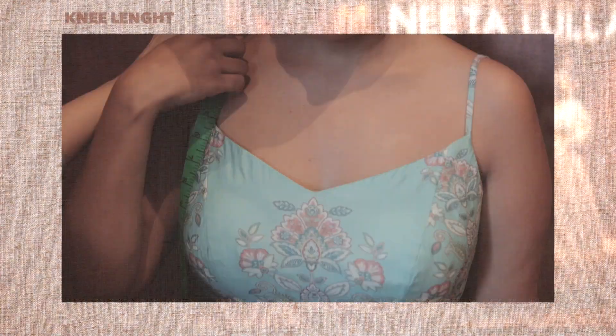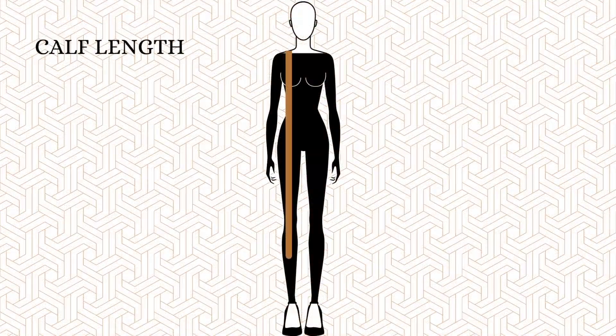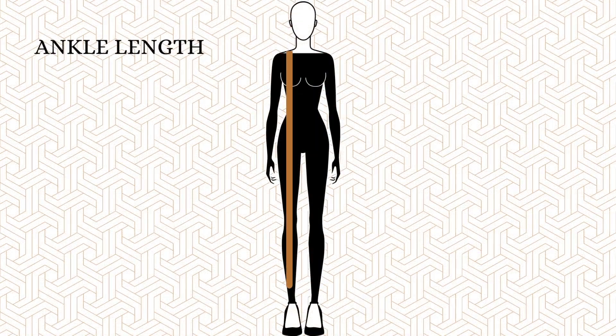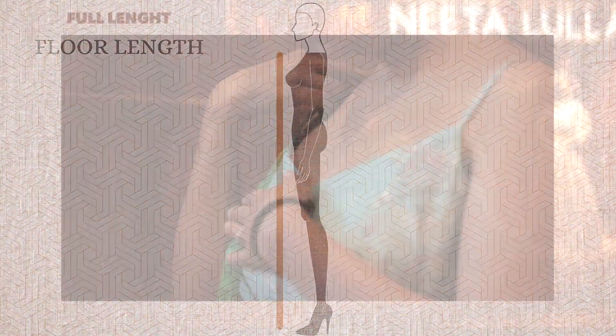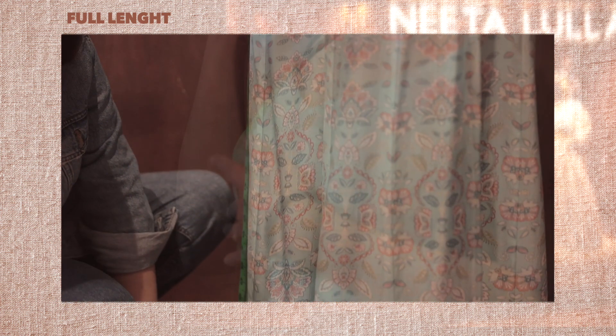Number six, knee length. Keeping the tape at the center point of the shoulder, measure down to your knees. Number seven, calf length. Further measure to the midpoint between your knees and ankles — this is your calf length measure. Number eight, ankle length. From the center point of the shoulder to the ankle gives us the ankle length measurement. Number nine, full length. Measure from the center point of your shoulder to the floor.